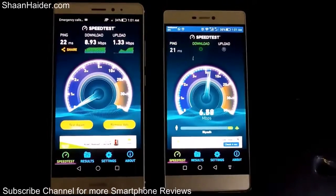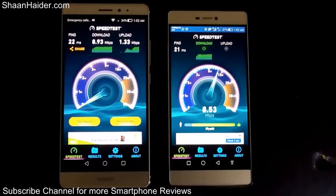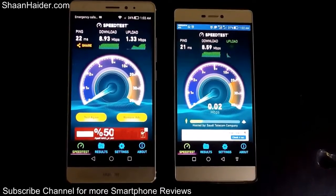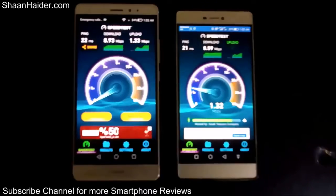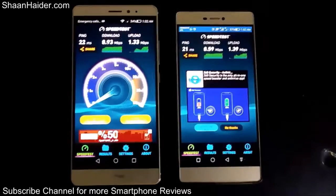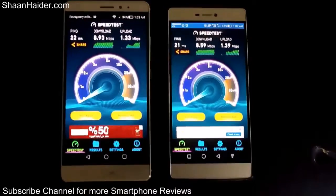The test is finished for our Huawei P8, and you can see that the downloading speed is 8.59 Mbps and uploading speed is 1.39 Mbps.